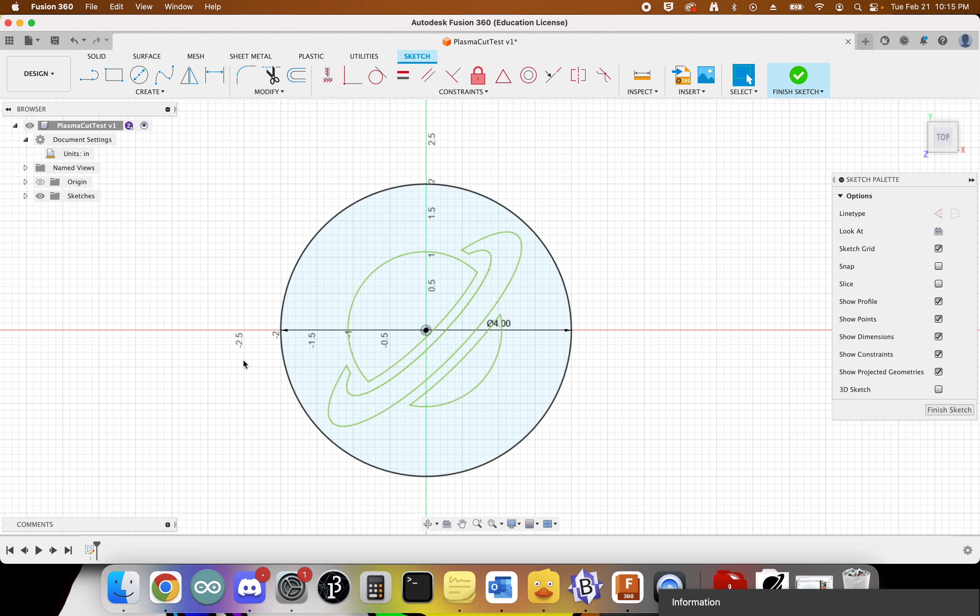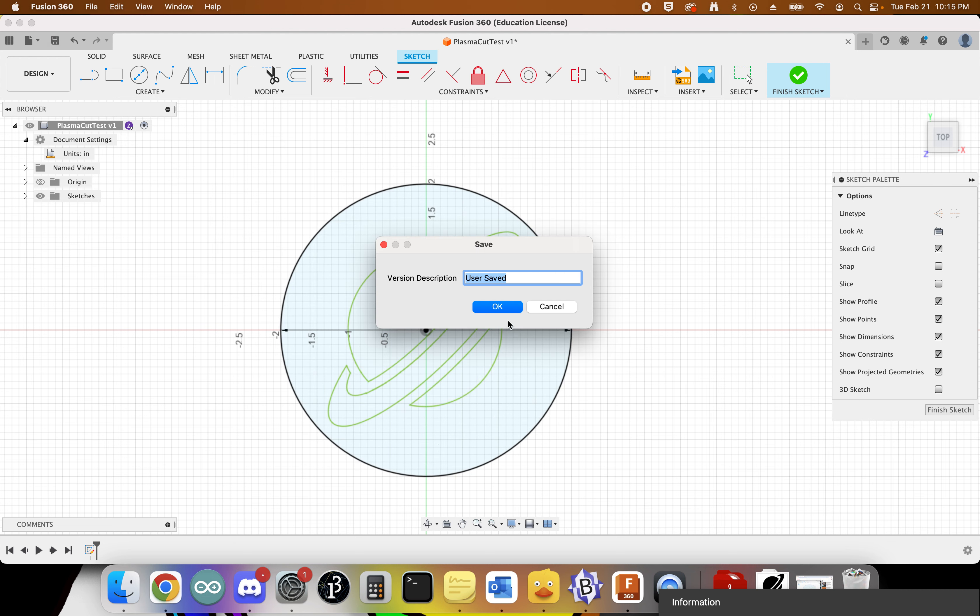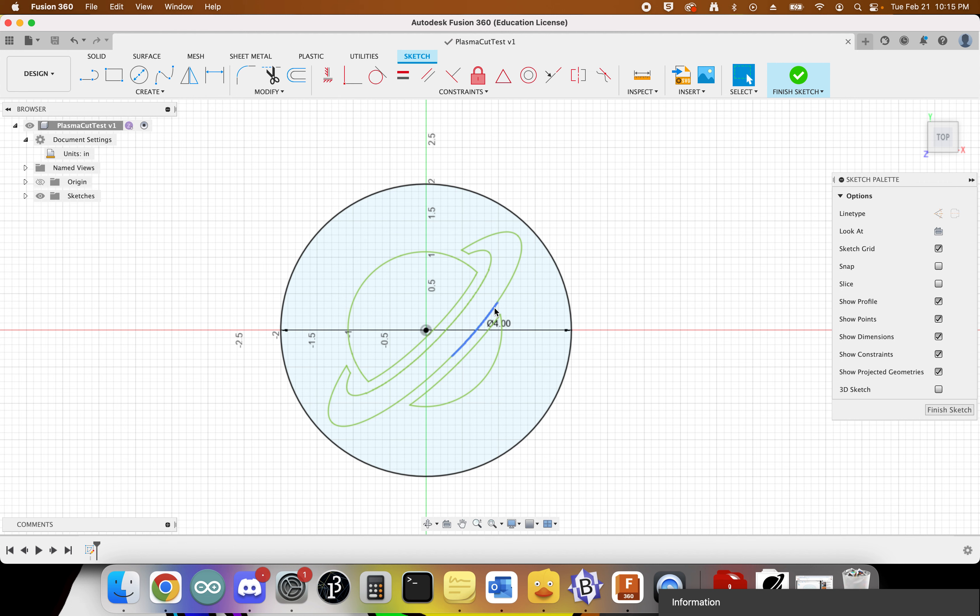Now we have a four-inch circle with a simple design inside. It's important that we don't have separate disconnected pieces, because this is all going to get cut — we need the design to be contiguous so it holds its shape on the plasma cutter. Save one more time. It's always good to save frequently with Fusion 360 in case it crashes.